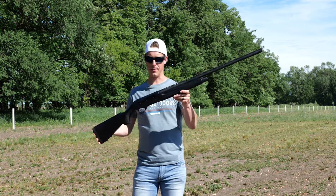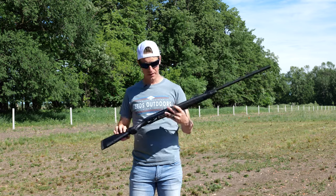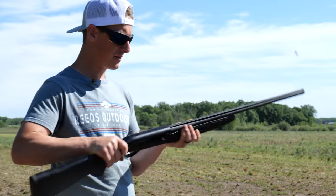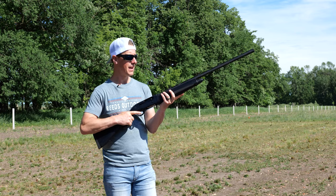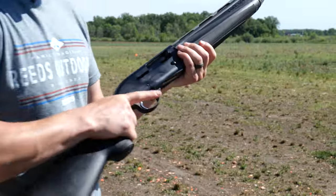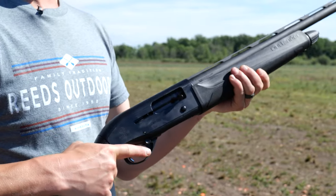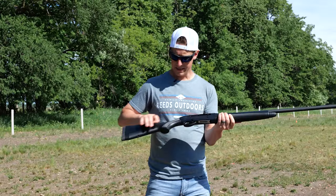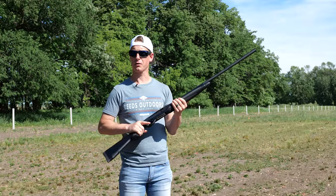Now we're going to take a look at the ergonomics — fit, function, and feel. That includes the charging handle, bolt release, trigger guard, how it feels in the hands, and how it's balanced. Right off the bat, it feels pretty good in the hands. I like my grips a little bit narrower, but it's comfortable. The forearm grip feels good — definitely a gun I could get used to shooting. It has good texture; it's a hard plastic, which makes it a little slippery, but the texture would do an ample job of keeping your grip nice and tight.